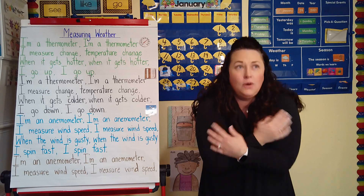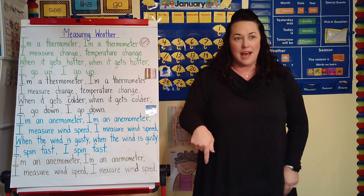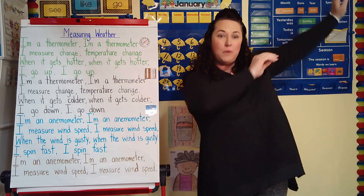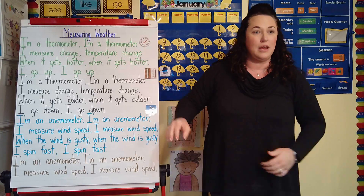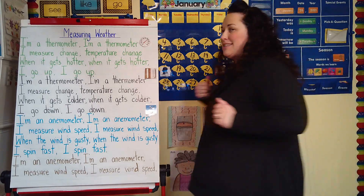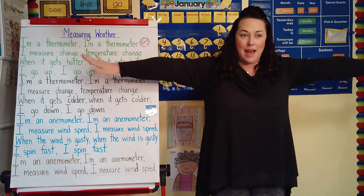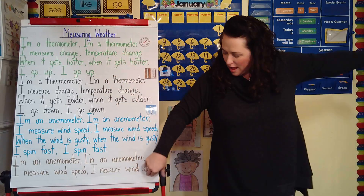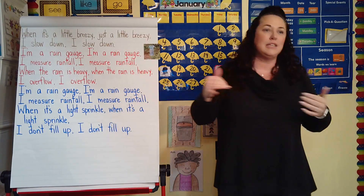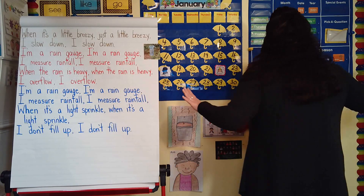When it gets colder, when it gets colder, I go down. I go down. I'm an anemometer. I measure wind speed. I measure wind speed. When the wind is gusty, when the wind is gusty, I spin fast. I spin fast. I'm an anemometer. I'm an anemometer. I measure wind speed. When the wind is just a little breezy, just a little breezy, I slow down. I slow down.